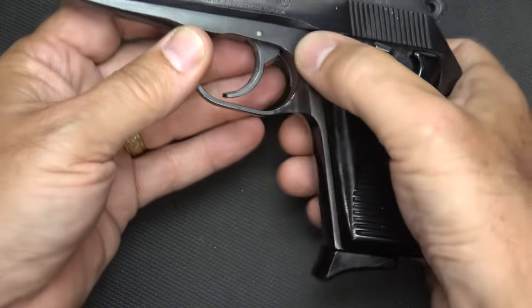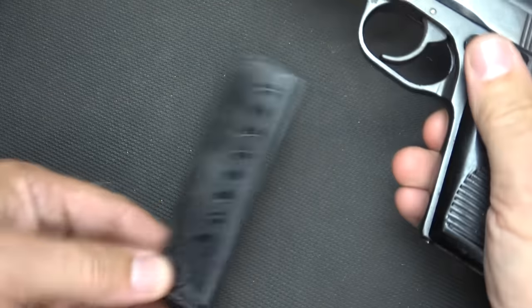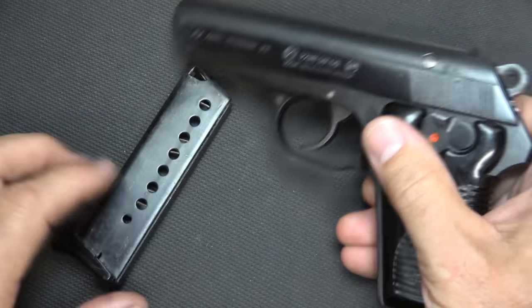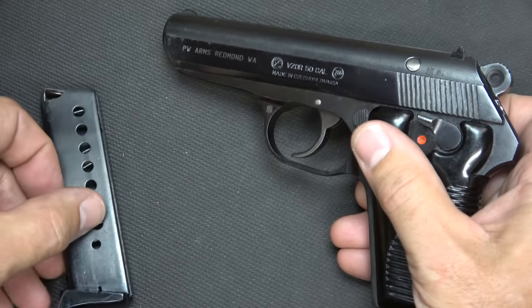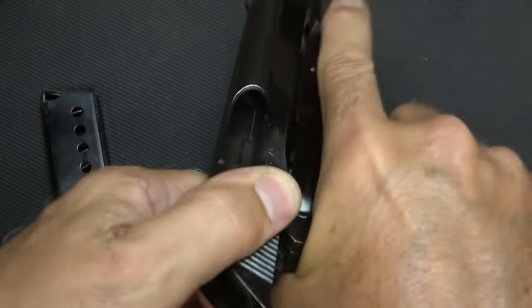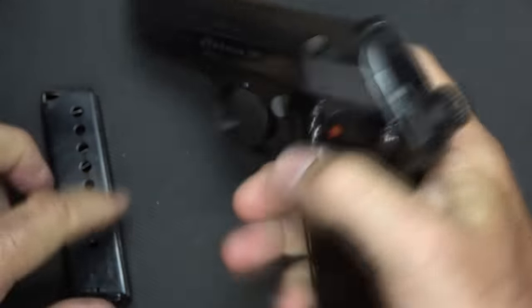First thing we're going to do is make sure the gun is unloaded. We're going to drop the magazine — it is an eight-round magazine, but I could comfortably get nine rounds in here and it would function just fine. I'm going to check to make sure that it is unloaded, which it is.